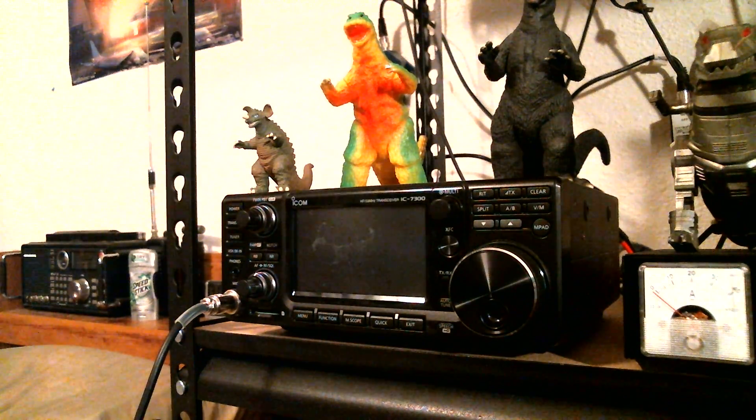Hello world, this is Sparky, a.k.a. Kilo Delta 9 Lima Victor Radio, and I wanted to make another video in regards to that inverted L antenna that I put up this morning.